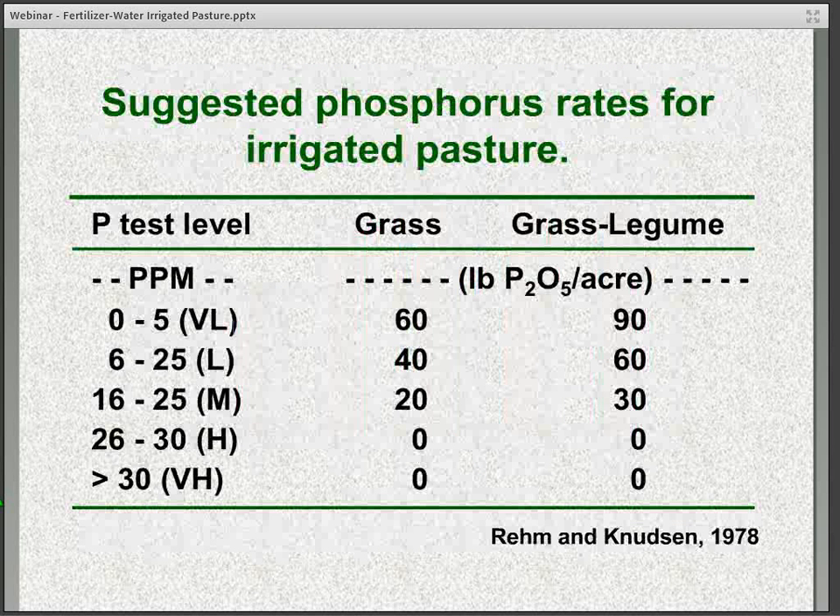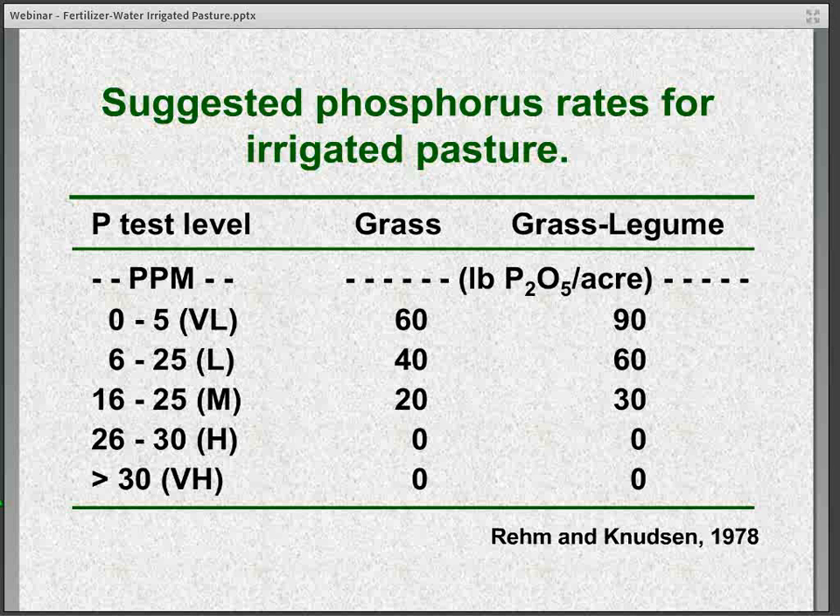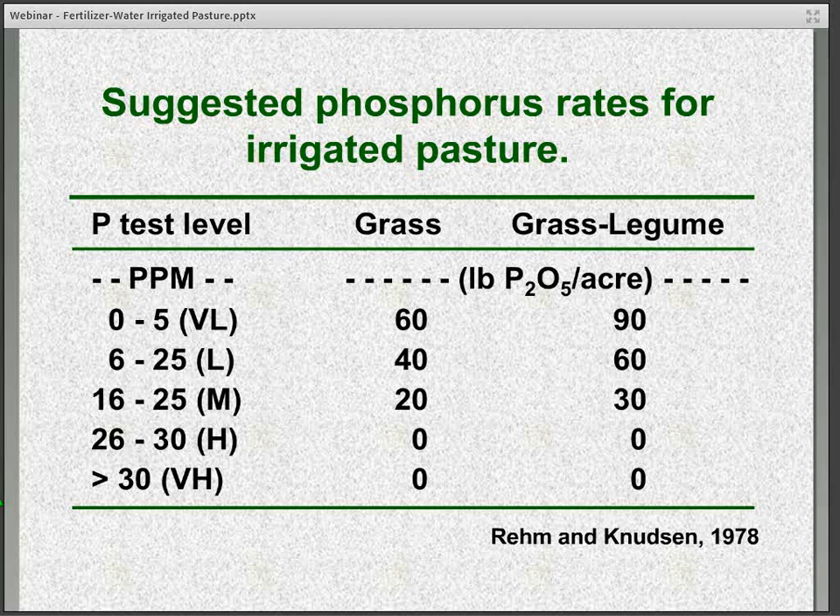When it comes to phosphorus, the only good way to manage it is with a soil test. This chart provides recommendations for grasses alone and a grass-legume mixture based on soil phosphorus level. Once we're over roughly 26 to 30 parts per million — considered a high category — additional phosphorus is not recommended or even needed for either the grass alone or the grass-legume mixture.